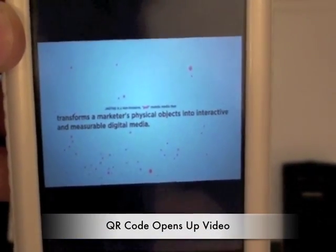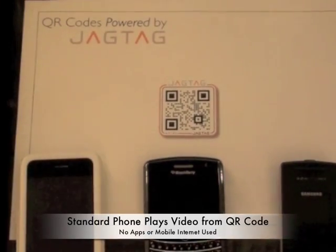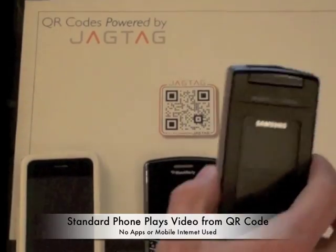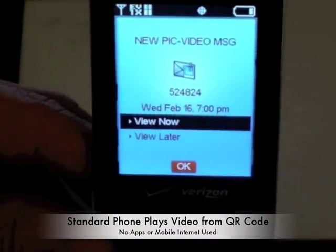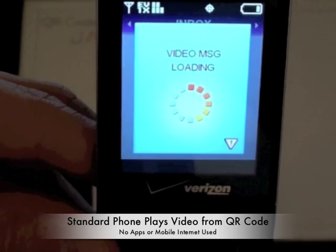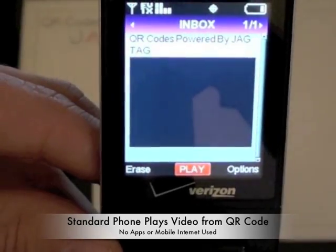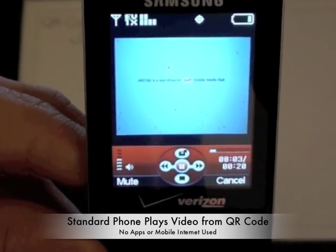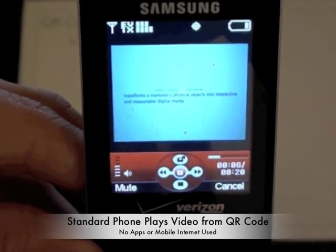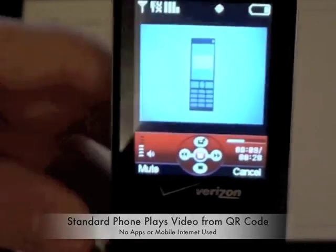And there it is, playing right there in the phone. So we'll pause that. We'll go back to the standard phone, which again has no internet connectivity. We'll open it up, and we'll see that we have got a new video message in there, so we'll open that up. And now we can view the video right there on the phone. We've actually embedded that video content within the message that we've sent back to the user.